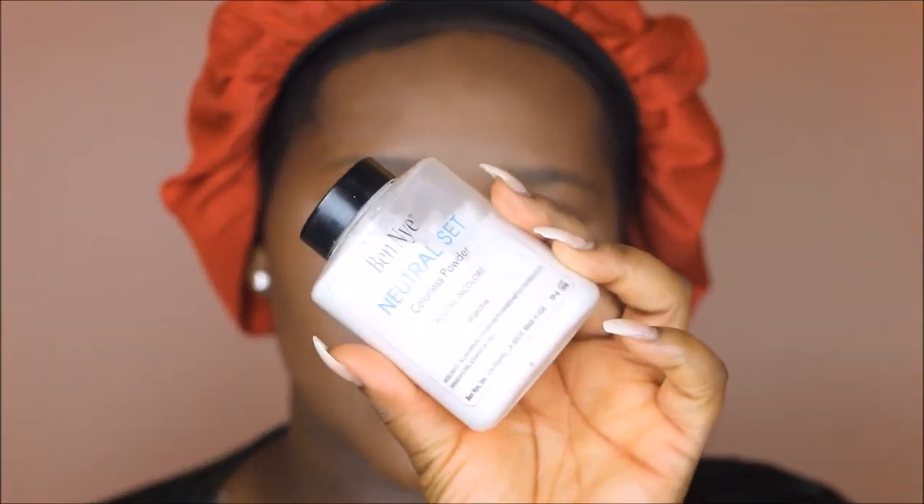I'm going to be going in with the Anastasia Cream Contour Kit in Deep, using the shade Rich Earth to contour my face. Then I'm going to set my face with my Ben Nye Neutral Setting Powder.